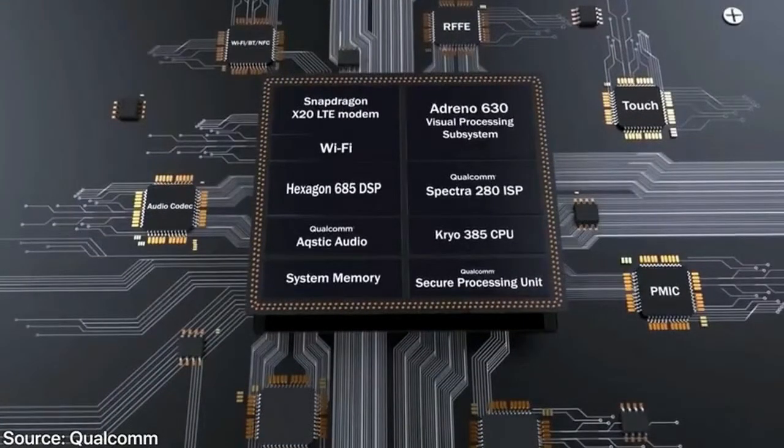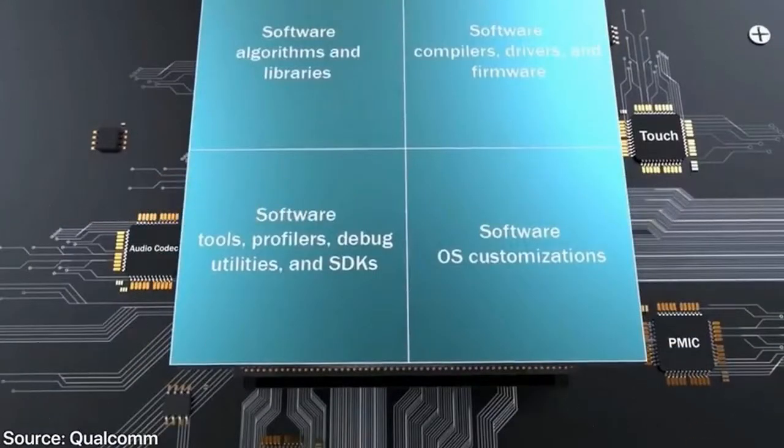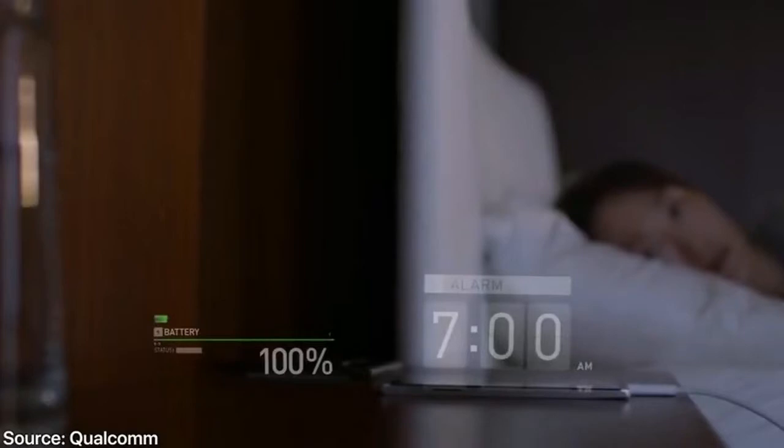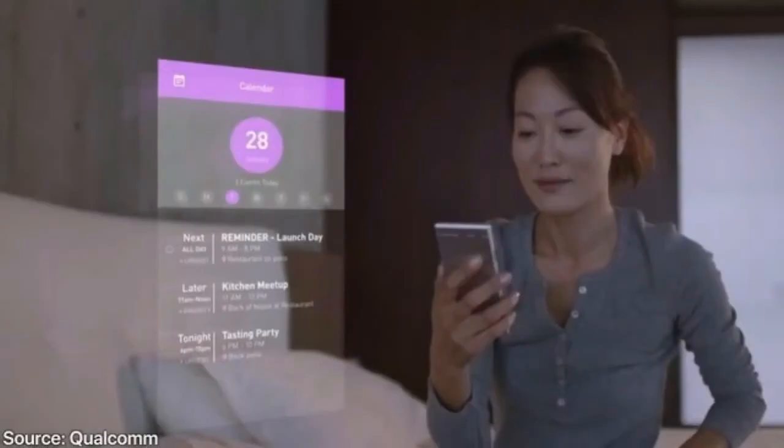The Galaxy S9 will likely be the first home of the Snapdragon 845, just announced by Qualcomm. It's a definite improvement over the 835, still at 10nm. The main improvements include a 35% GPU speed increase, 35% GPU efficiency gain, 25% CPU speed increase, and 15% CPU efficiency gain. It also supports 4K HDR, 4K 60fps video, and 480fps slow motion at 720p.